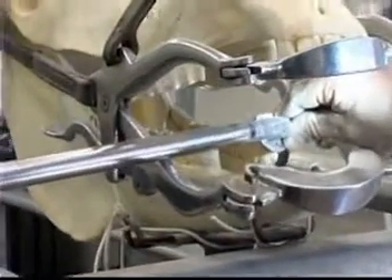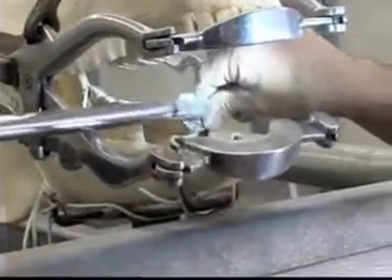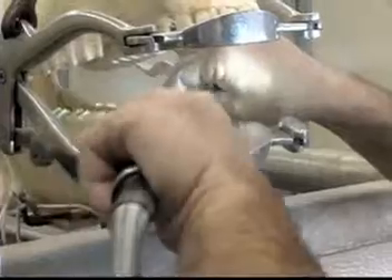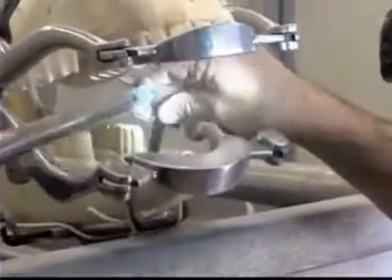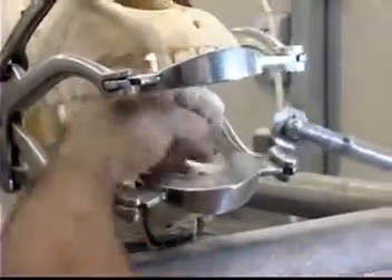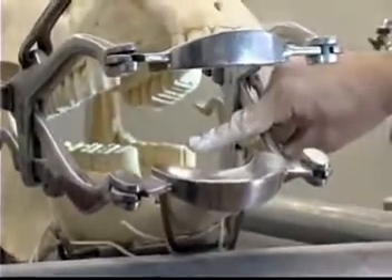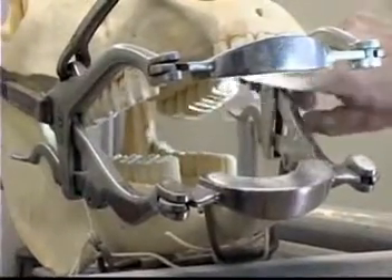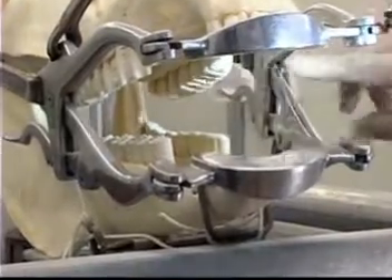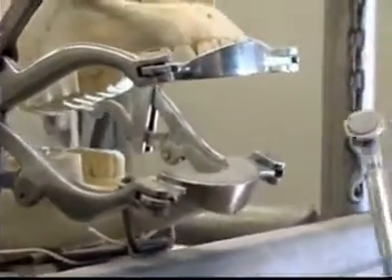I'm going to work on the lower molar part of the bitseat. What we're doing here is rounding off this upper and lower molar — this area here where your cheek gets pulled. When you put a bit in the horse's mouth, the cheek gets pulled towards this upper and lower molar. When that mouth is closed, if there's any sharp edges here, that's going to irritate your horse's cheek. This is what the bitseat actually is. I'm going to work on this area and round it off with this particular tool, then change to a special tool for the bitseat.